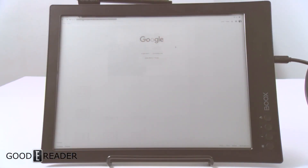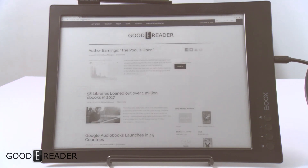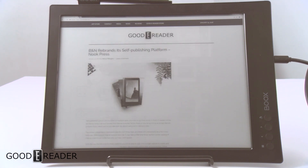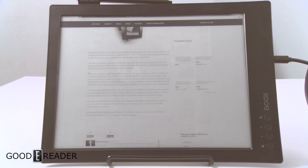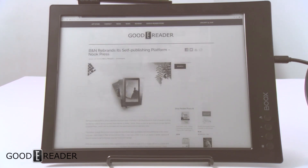We're going to click on the address bar and go to goodereader.com and just navigate over there. See how fast everything loads. We're scrolling, moving around, and clicking on an article that Michael wrote — you can see everything expanding and loading up. Moves pretty good. And this is the Onyx Boox Max 2.